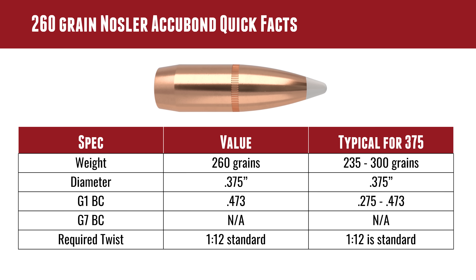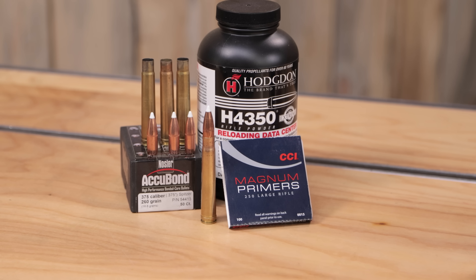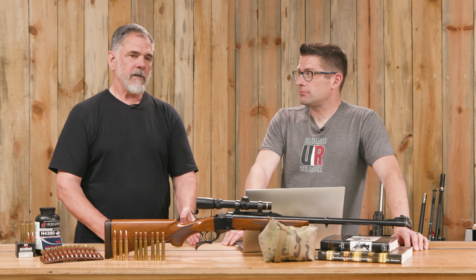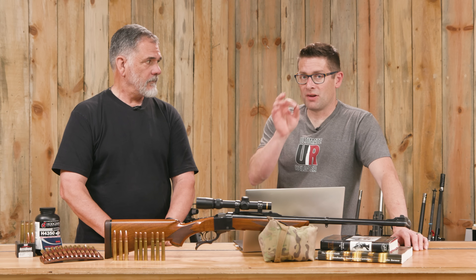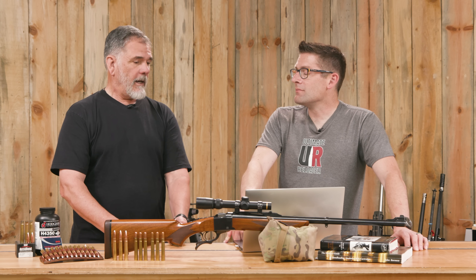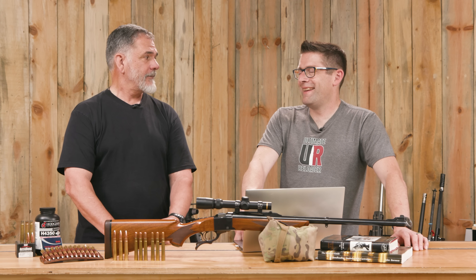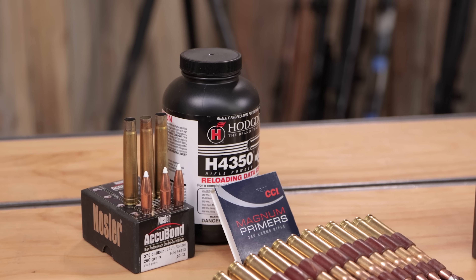For brass, he managed to buy 250 rounds of Remington Peters brand-new brass several years ago — set for life on .375 H&H brass. His go-to load has been 69 grains of Reloader 15, Nosler's recommended accuracy load for the .375 H&H — a load John Barsness also recommended. But being out of RL15, he switched to H4350, which has worked very well for him in other cartridges and previously in the .375.